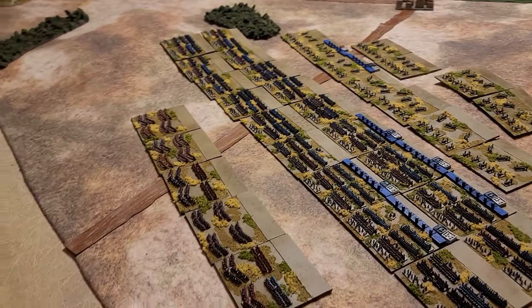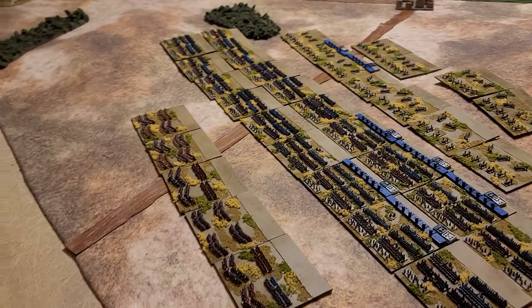I just wanted to show that off — very happy that I've gotten these guys together. Now it's back to full-time prep for Historicon. That's it, we'll talk to you later.